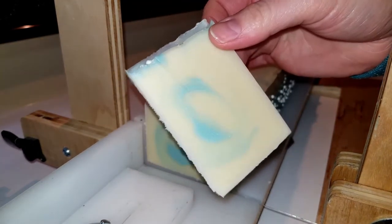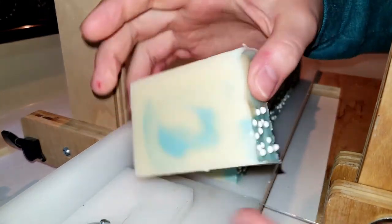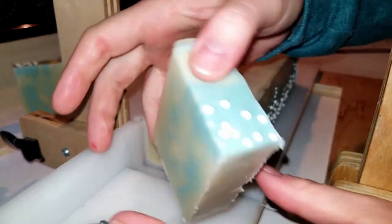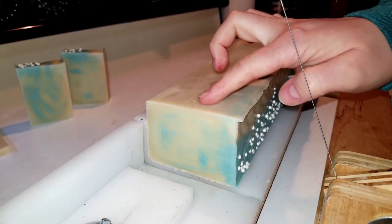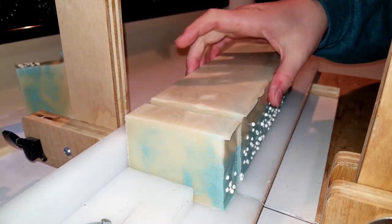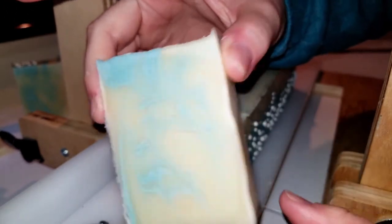Pretty little blue swirl. So far the edge doesn't have anything funny looking in it. Very pretty. Nice, faint swirls. This next cut is where things start looking strange on the side. Let's see if it's strange in the middle. No, it's pretty normal — just some weird... see that?